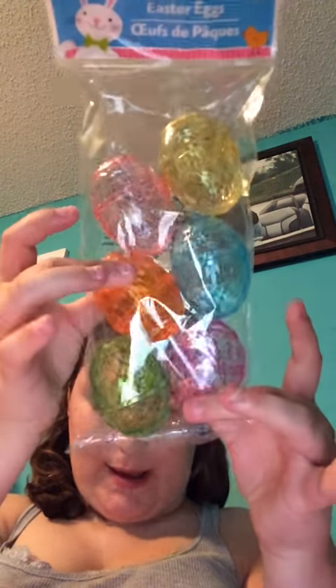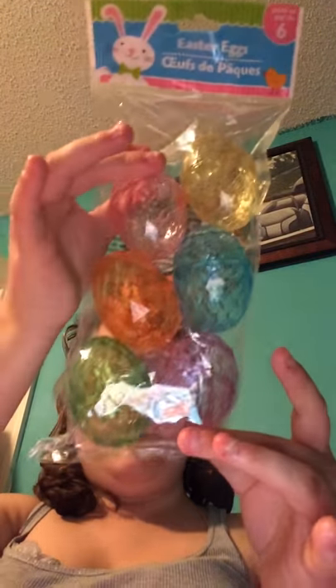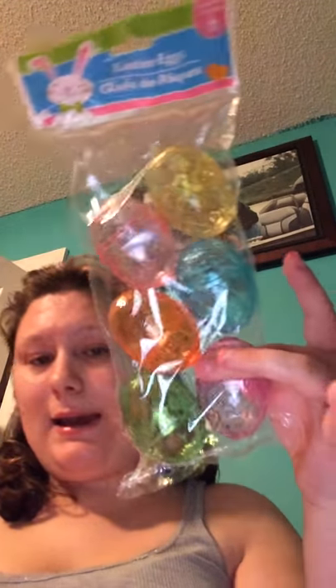I also picked up two more packets of Easter eggs. You get six in a pack, and you get the colors yellow, blue, purple, pink, orange, and green. I picked up two packets of those. If you guys watched my Easter DIY video, you saw me use two other packs of those in the Easter DIY.